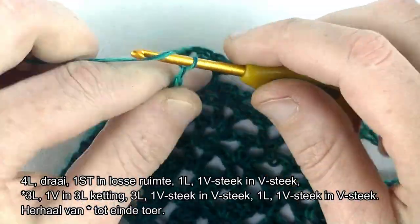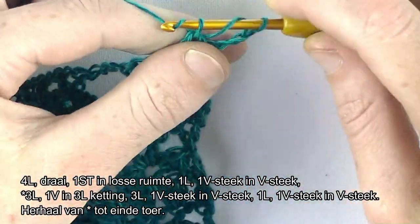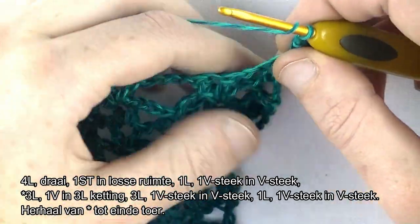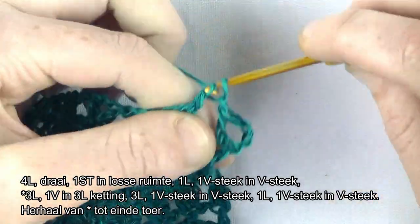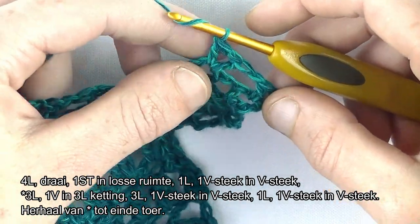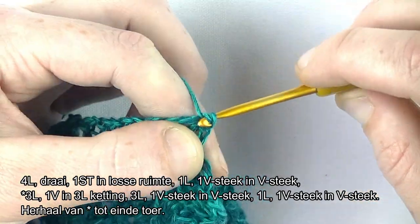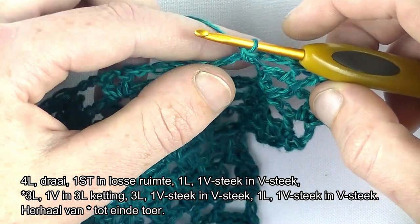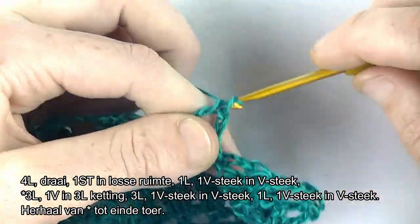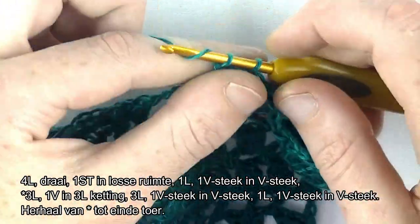En dan gaan we naar toer 8. Haak 4 lossen: 1, 2, 3, 4. Dat staat voor een stokje en een lossen. Dan haak je weer een stokje in dezelfde ruimte erbij. 1 lossen, een V-steek in de V-steek. Nu gaan we starten met de herhaling van toer 8: haak 3 lossen, een vaste in de ketting. 3 lossen en een V-steek in de V-steek. Lossen en een V-steek in de V-steek.